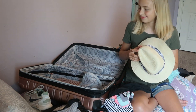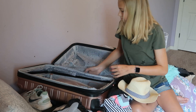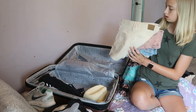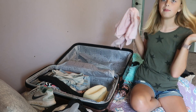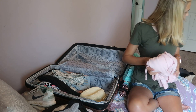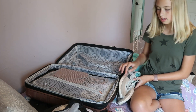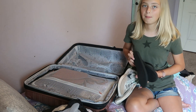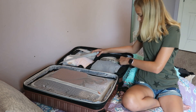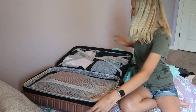I'm also bringing this hat, and in one pocket I'm going to put my purse, and in another pocket I have my sunglasses. I'm also bringing my sweatshirt that I wear 24/7. For shoes, I'm bringing these tennis shoes, my black flip-flops, and my white off-brand Birkenstock-style sandals. I'm probably going to put my charger and stuff in this pocket here.